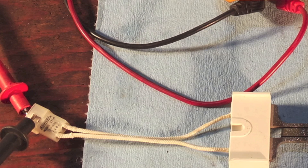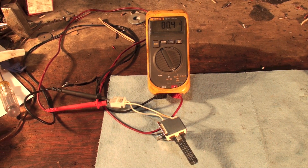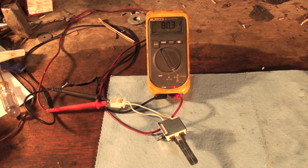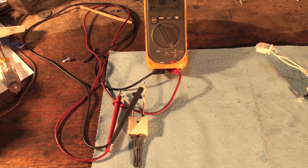Here you can see the 271 number right there, underneath 'Norton' on the connector — that's on most of those connectors so you can tell which one it is. This next one is also on the small base and it's reading 80.4 ohms, so it's okay. It's also a 271.